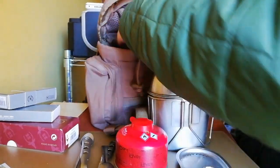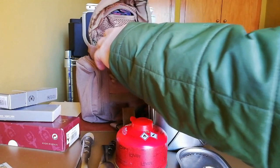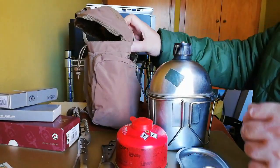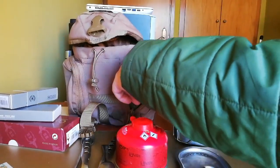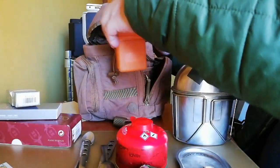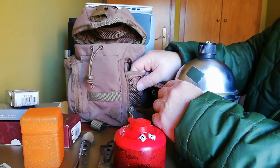Por dentro tiene otro bolsillo plano donde se puede meter la mano — también vale para mapas o para lo que sea. Y trae dos bolsillos bastante amplios. El bolsillo se abre hasta abajo, lo que es muy cómodo. Aquí tengo varias sopitas y también el hornillo. Aquí está el hornillo.